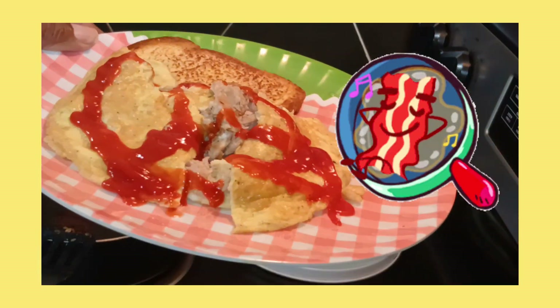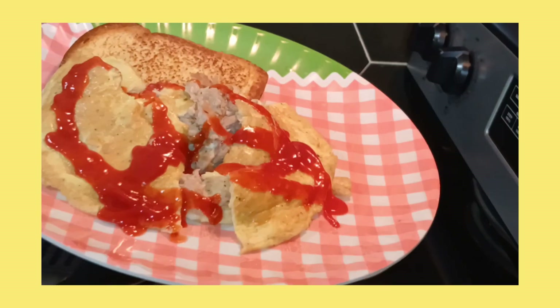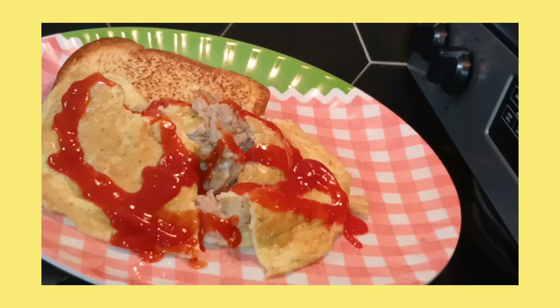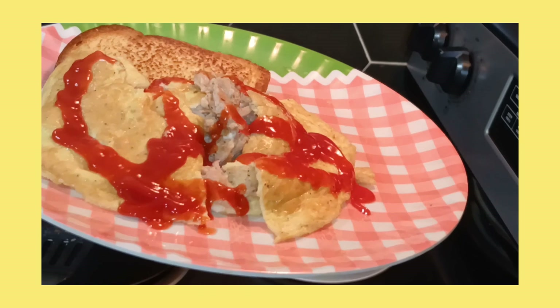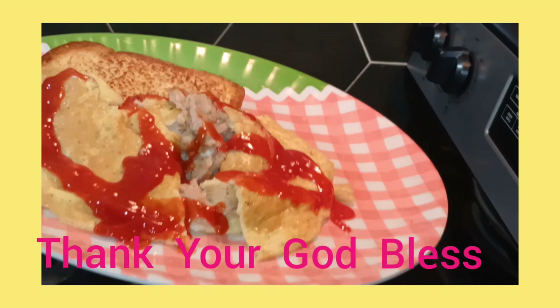Okay, I'm not going to eat in front of y'all, but this is it. Leave a thumbs up or thumbs down when y'all like it. This is a little short version of a video. I'll see y'all later. I love y'all, and God bless. Bye.